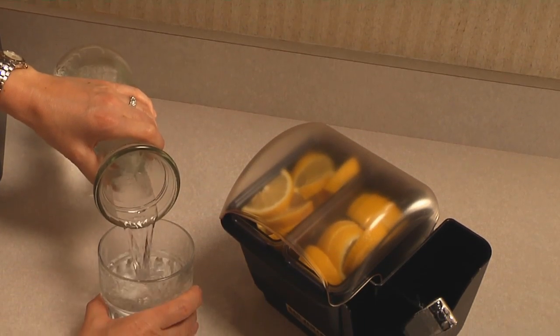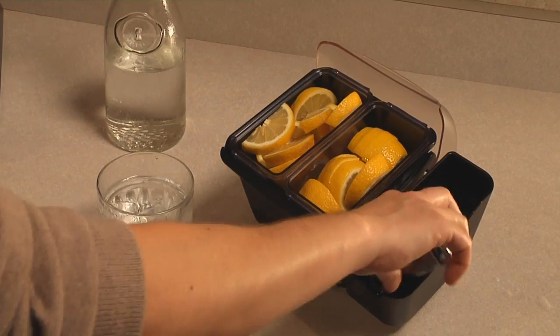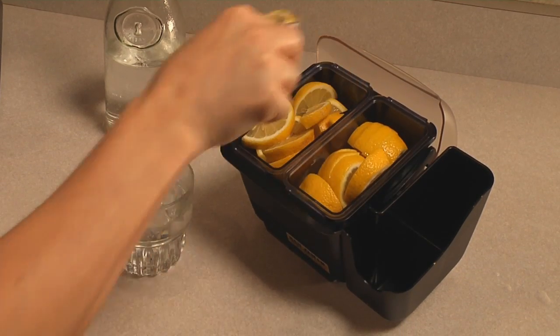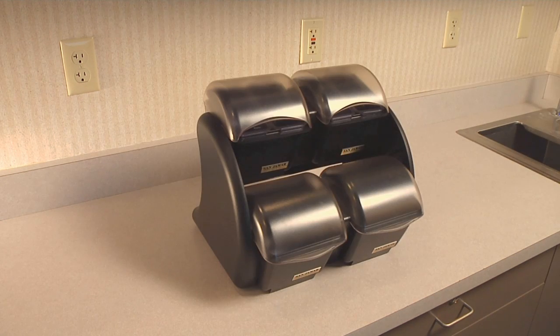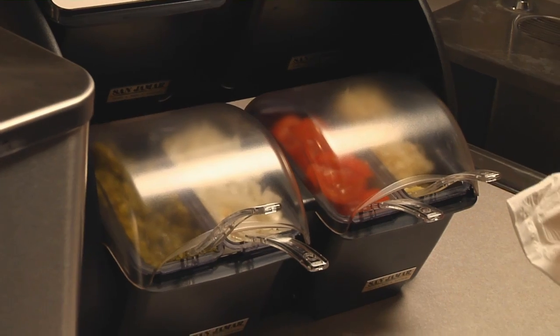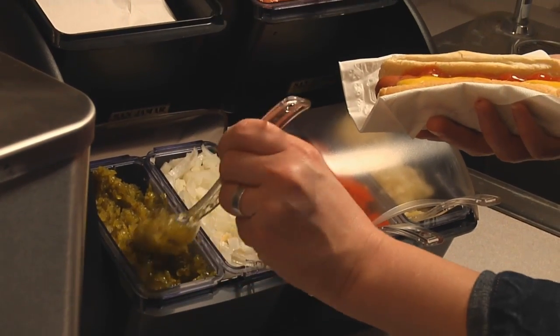The modular design of the Mini Dome has a smaller footprint. Connect a caddy for a perfect solution to serving lemon slices at a beverage center, or connect to the standard Dome and other Mini Domes for endless options on the countertop or beverage station. Optional notched lids store serving utensils and keep food covered between uses.